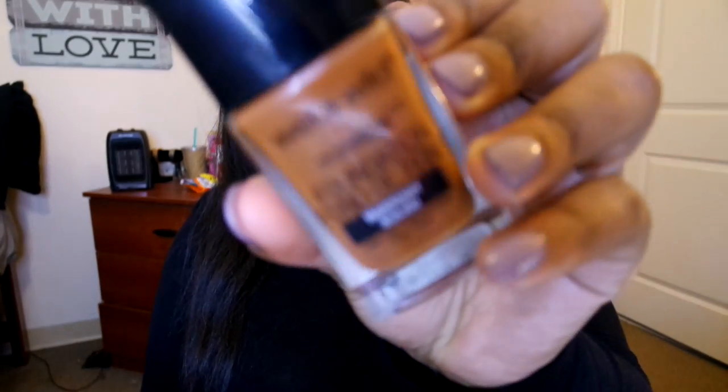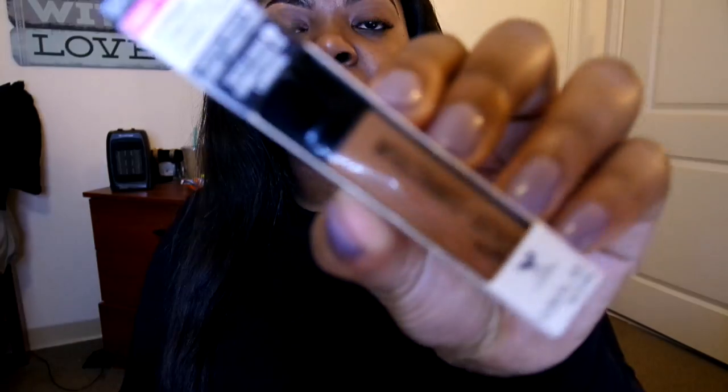Hey guys, welcome back! Today's video is a first impression review on the new Wet n Wild Photo Focus line. I have the Wet n Wild Photo Focus Foundation in shade 379C Mahogany, the Photo Focus Concealer, and the Wet n Wild Photo Focus Press Powder in shade 828 Coco.